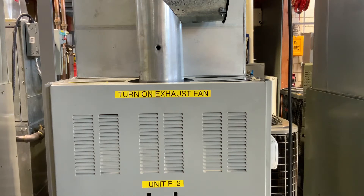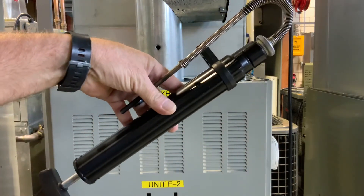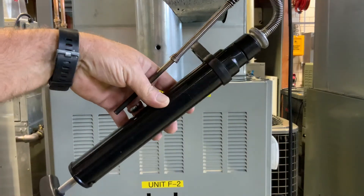In this video we're going to go over performing a smoke test. We need to see how much smoke we're getting in our flue from our oil furnace. To do that we're going to use an oil smoke pump tester.